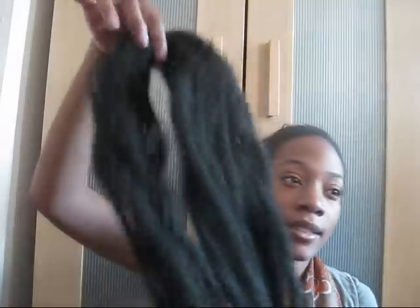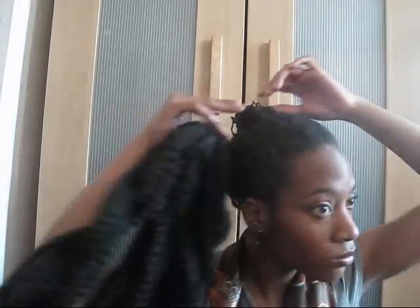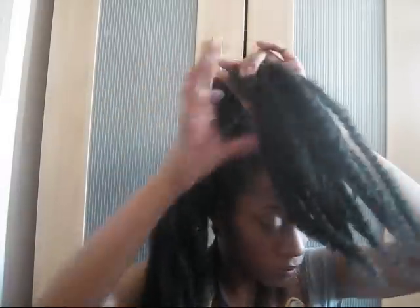This is fake Marley hair — it's basically the Marley braid hair like you use for kinky twists. It's simply just a five dollar pack of Marley braid hair.